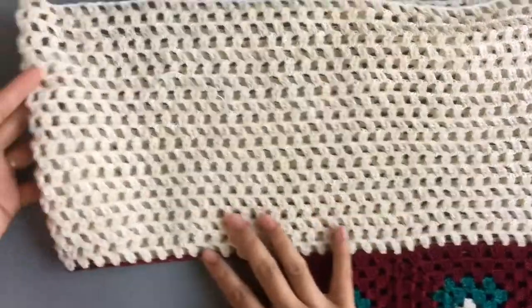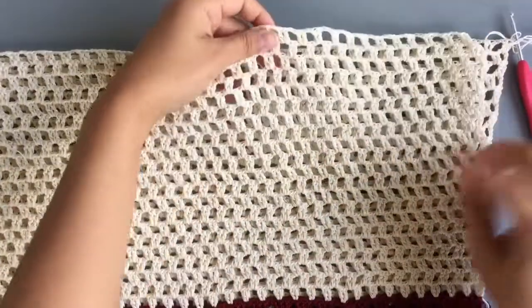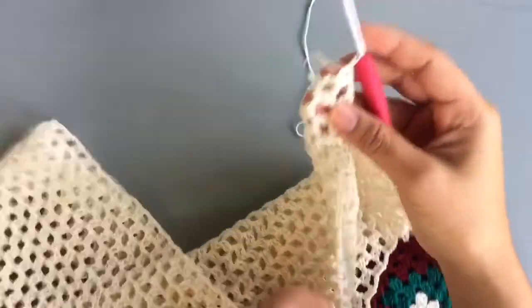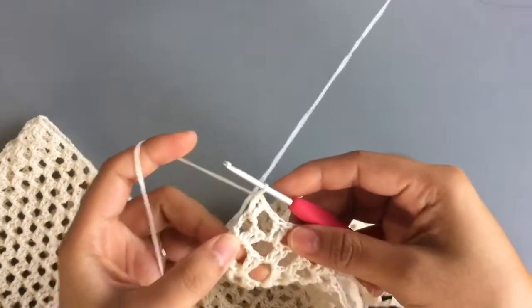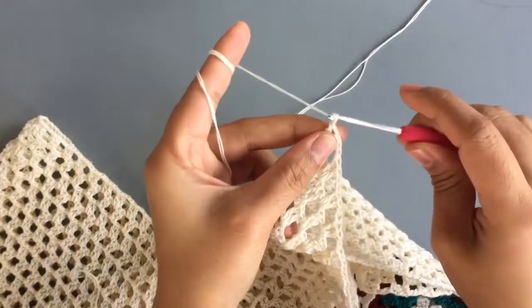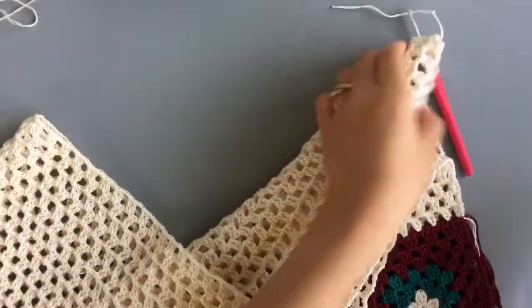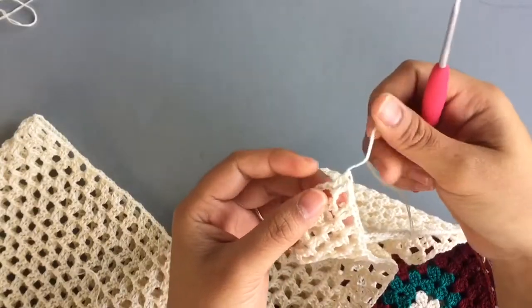Now with 21 rows complete, change color for one more row in single crochet. If you want just one color, continue working with the same color. Chain one to lock the yarn, cut it, and weave the end later.